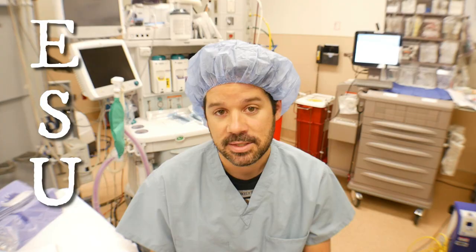What's up everybody and welcome back to another Surgical Tech Tips. In today's video we are going to be going over one of the most important machines in the OR that we utilize in the surgical room, and that is the ESU or the Electro-Surgical Unit, also known as the BOVI.